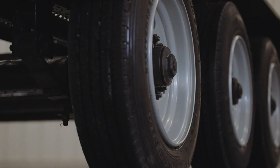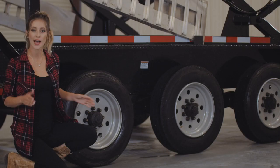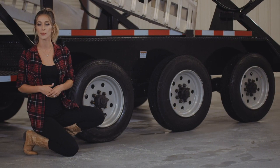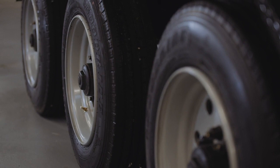For running gear on this trailer, it comes with triple 8,000 pound axles standard. However, for heavy commercial use, we really do recommend the heavier 9,000 pound axle option for higher weight capacity, stronger braking, and longevity. Either way, you have brakes on all six wheels.